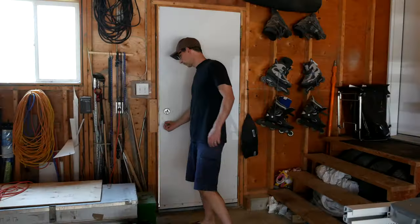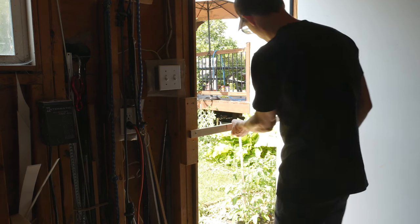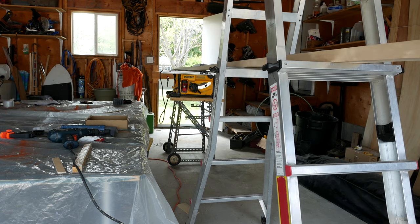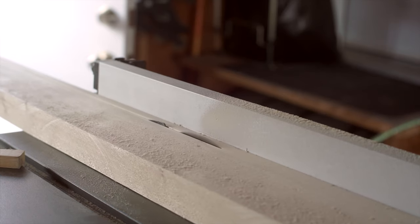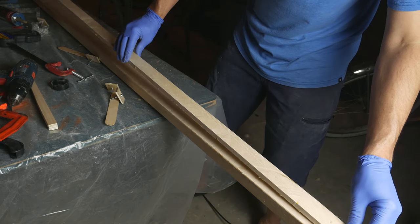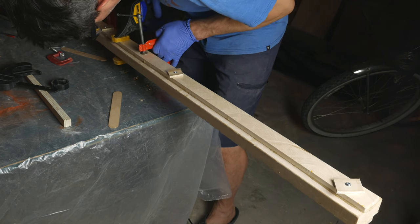Having learned from my mast cutting debacle and with my helper at school, I needed to level up my ladder-based support system so I could rip another strip off my 2x10. So I added a doorway blocking component to the system — works great, as long as you never need to close the door. Then I was able to easily rip a half inch strip off my 2x10, cut that strip into two 5-foot lengths, and glued the two strips on either side of the bottom section of the mast.